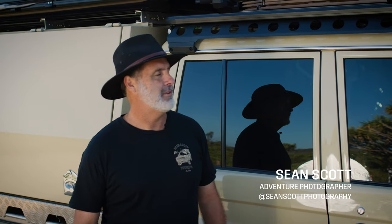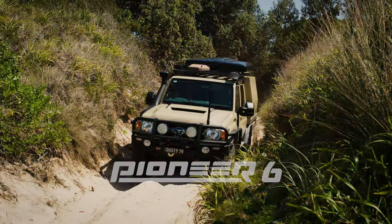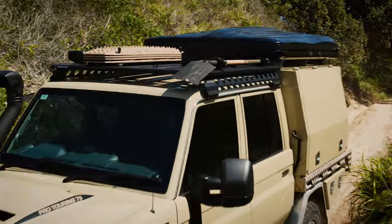Hi, I'm Sean Scott. I'm an adventure photographer that travels all around Australia, and I'm just going to show you how I set up my Pioneer system to help me get to the places and do what I need to do.